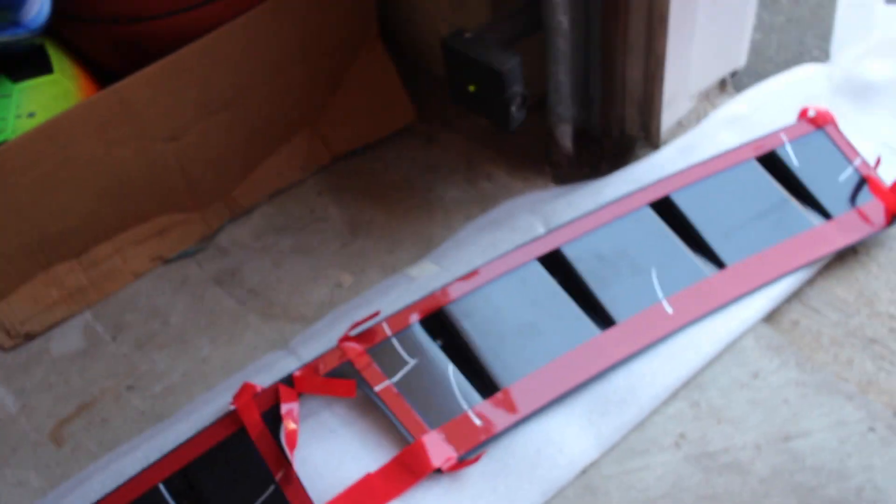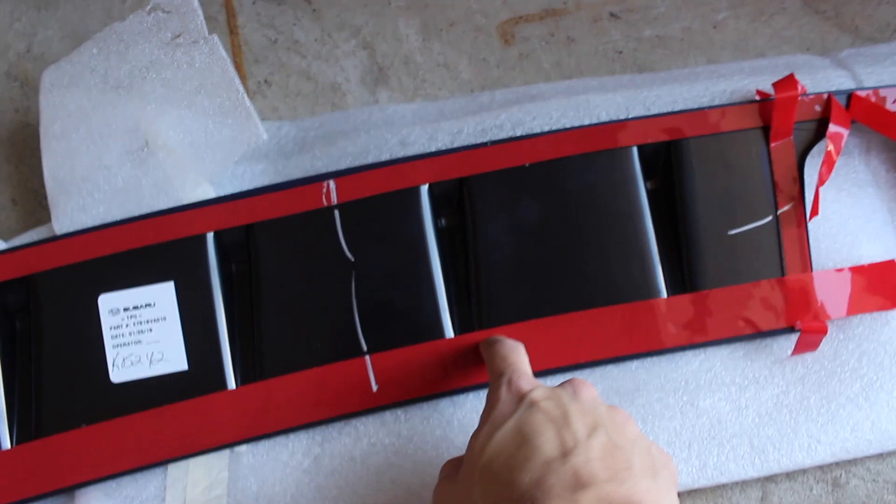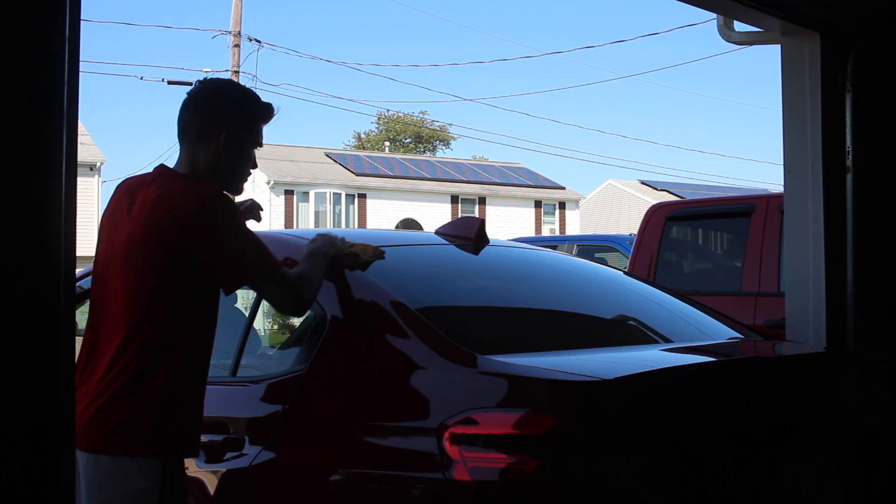The install — it's not even really an install — the way it goes on is with 3M double-sided tape. When you have it all placed on, you can go ahead and peel it off and then it'll stick right on.